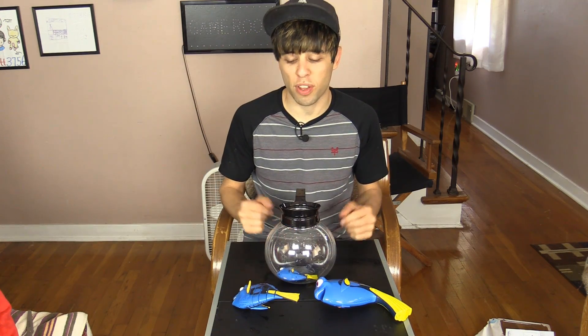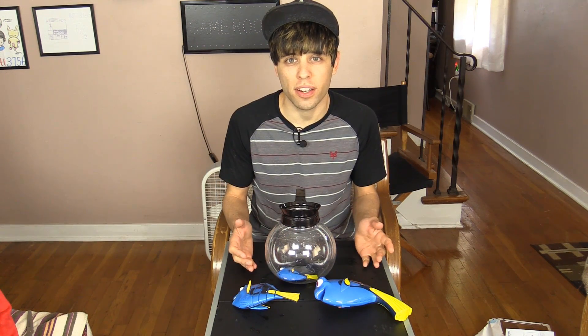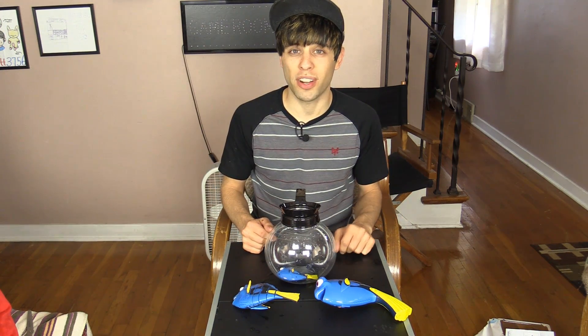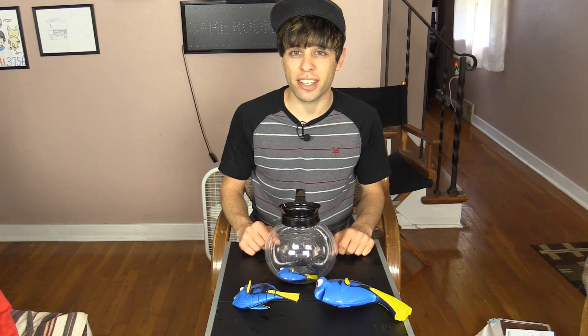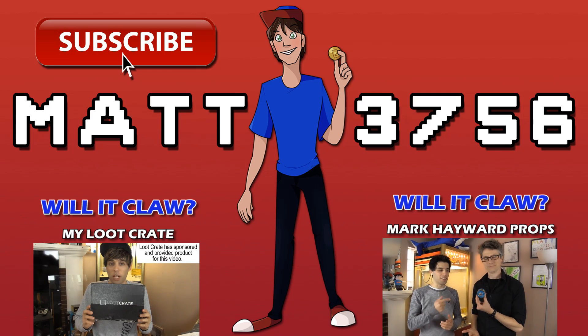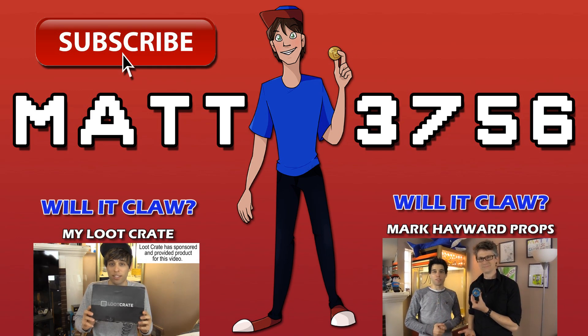Thanks for watching this special Will It Claw episode with our Finding Dory themed items. Comment below what items you'd like me to try in a future Will It Claw — if I pick your item I'll feature your comment in a future video. Thanks for watching, and click that subscribe button so you don't miss any of my future videos!